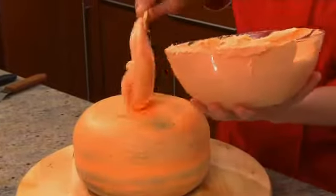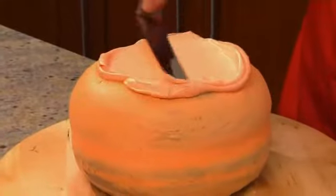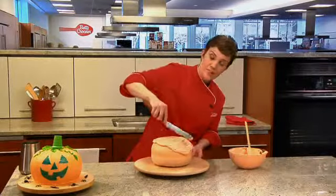Take a nice size scoop and put it right on top, and then we're going to start to spread it. You don't have to worry about what it looks like right now — you just want to cover the entire cake with the frosting. A nice thick layer is good; err on the side of having too much rather than too little. At this point I'm going to switch to a small offset spatula — it'll help to get into those tight spots.